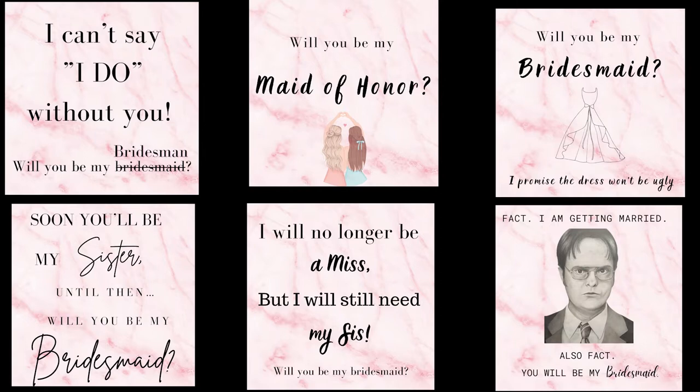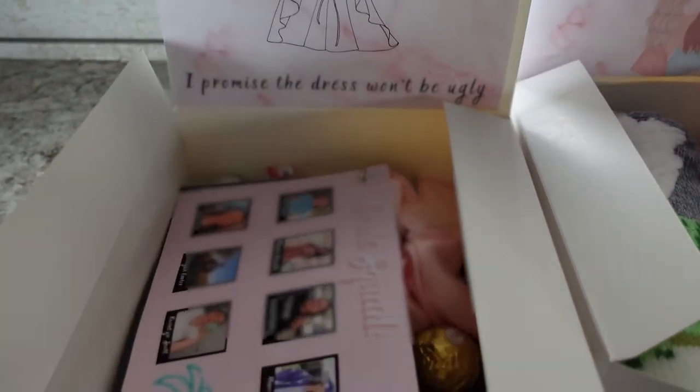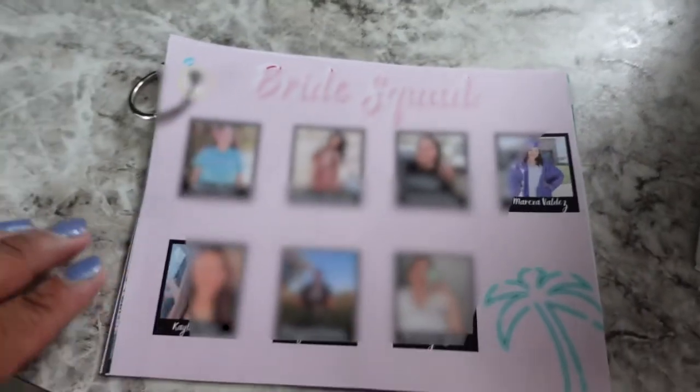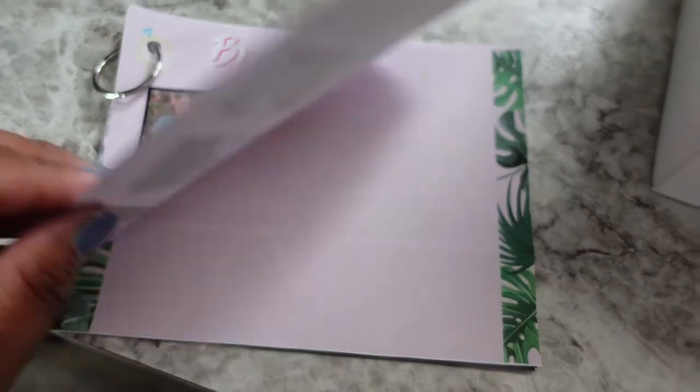Like I said, I got these ideas from Pinterest, and then I just typed them up on Canva. So in all of the boxes, I did include this little pamphlet thing. It just had all the bridesmaids and then some bridesmaid information. It says 'Bride Squad.'